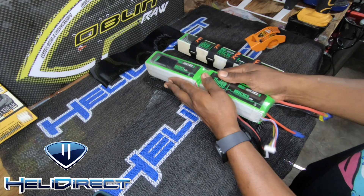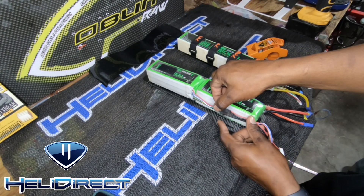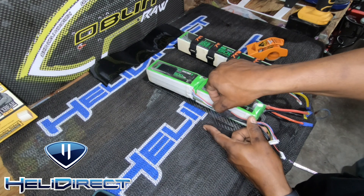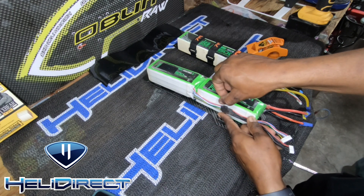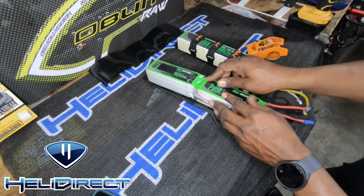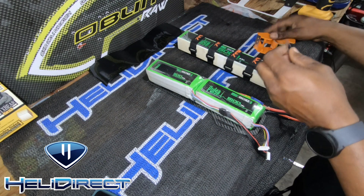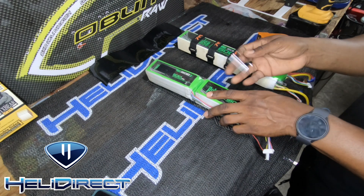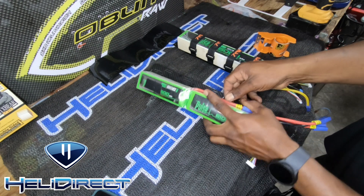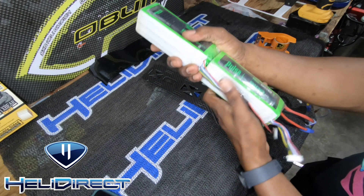We're going to take another piece and put one right here on this side to secure it right in the middle, and then lastly one on this side here just to hold the wires right in the middle. So now we've pretty much built our stick pack.